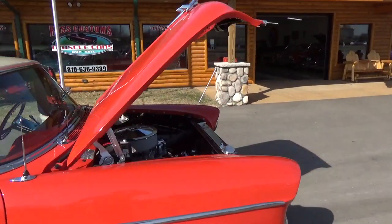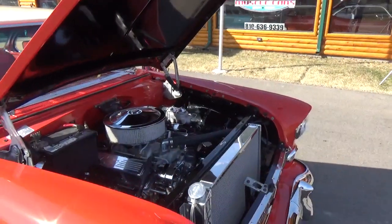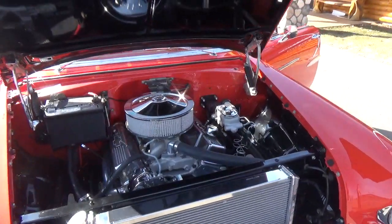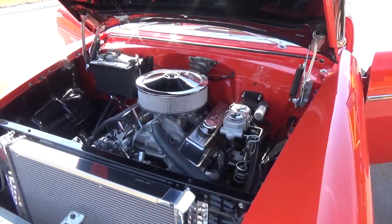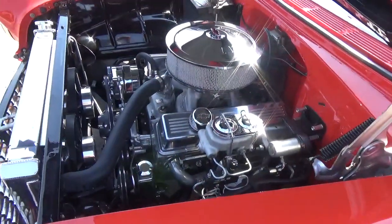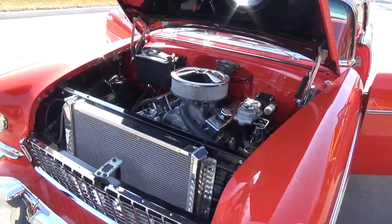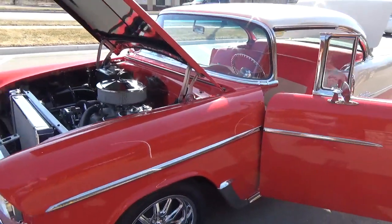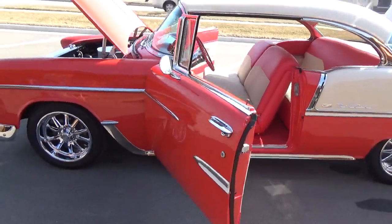It's got all lowering springs all the way around, drop spindles up front, disc brakes, hydro-boost steering and brakes, power steering, and a heavy-duty aluminum radiator. The detail on this car is just phenomenal. It's got a 406 with aluminum heads that makes close to 500 horsepower, and a 700R4 overdrive transmission — all professionally built by Frehley's Transmission.